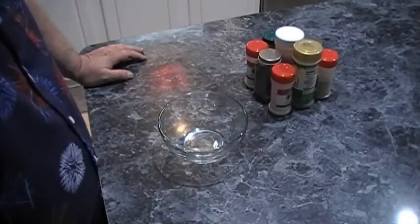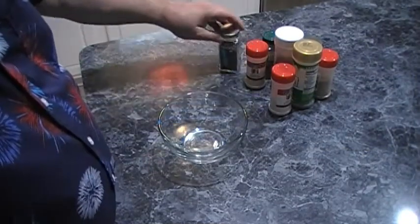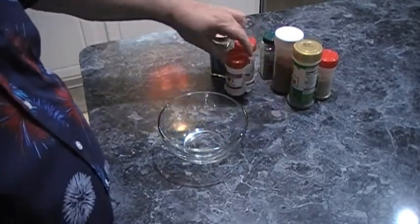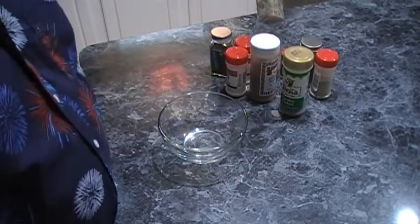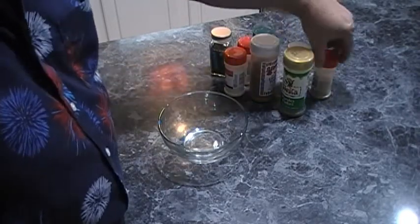For the seasoning that we're going to use on the chicken, we are going to be using some basil, some garlic powder, some onion powder, parsley flakes, a little bit of cayenne for a bite, some rosemary, thyme, smoked paprika, and some black pepper.